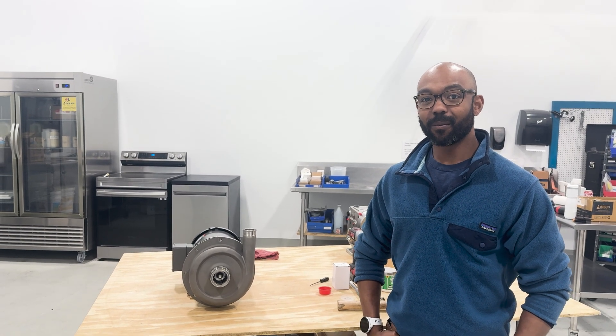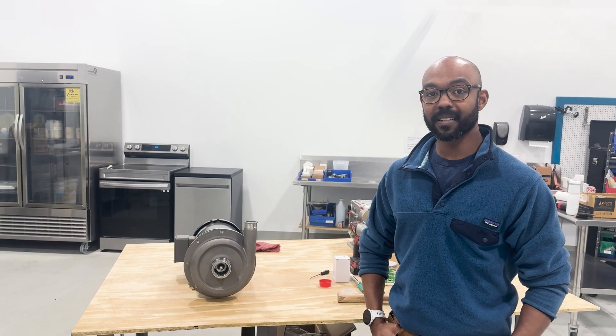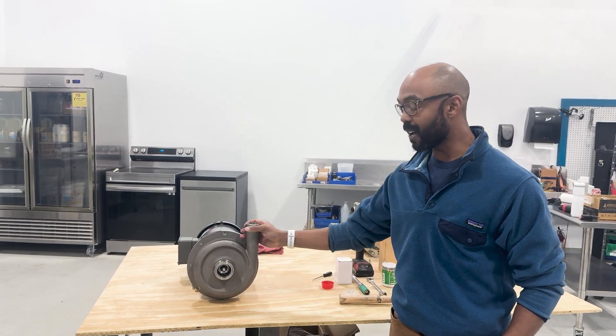Hi, my name is Richard Schuch with AMCO Pumps. I'm here to show you the seal assembly and disassembly of the MC hot oil pumps.